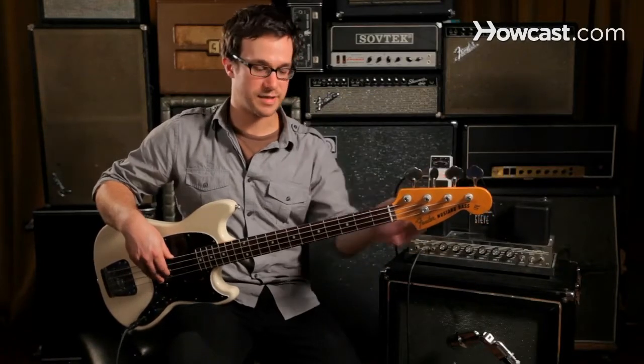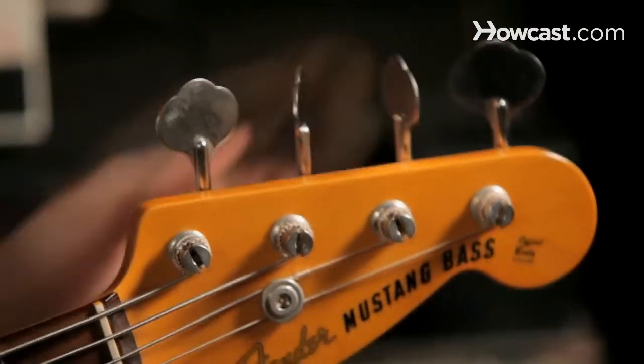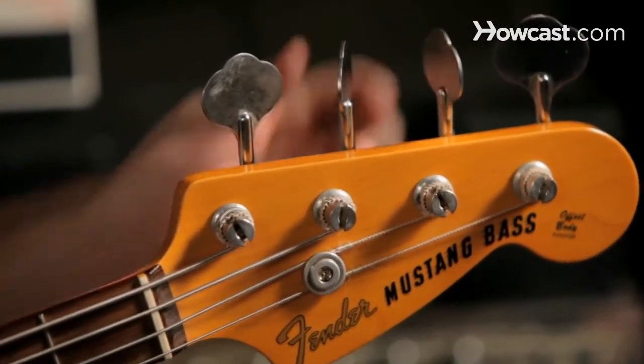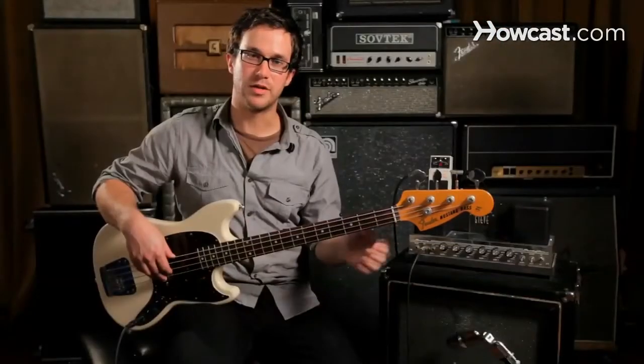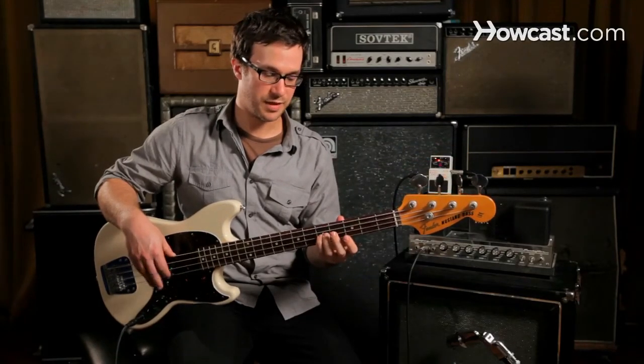You need to get used to knowing whether or not that note is too high or too low. In this case, it's too low, so we raise it. When it gets really close, it can be hard to tell, so you need to play with it a little bit until it sounds correct. And that's better.